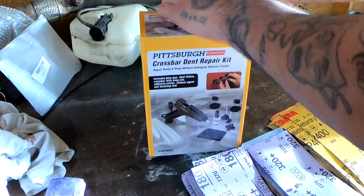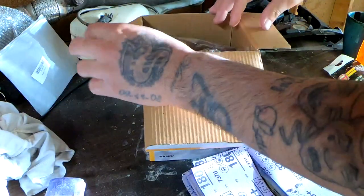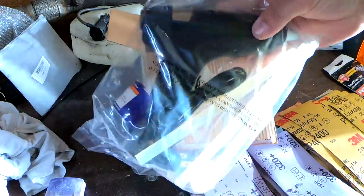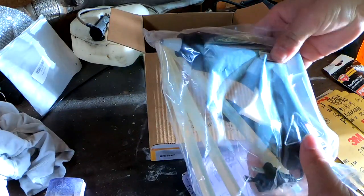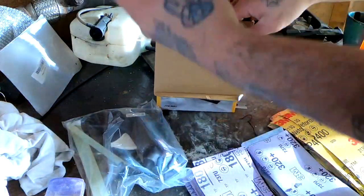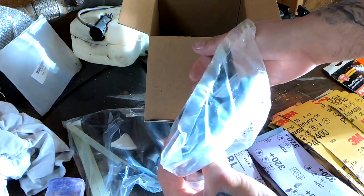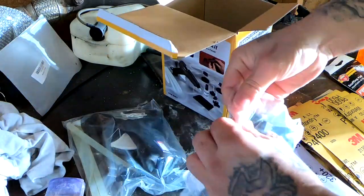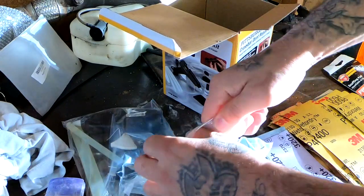I'm going to go ahead and crack this open and see what we have exactly in here. We got a bag with some glue sticks and a glue gun, and it looks like we have the rest of the stuff over here. Let's get this open.